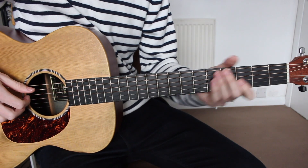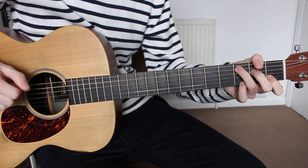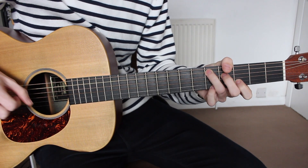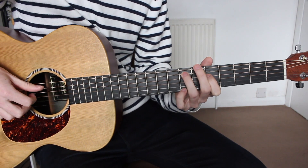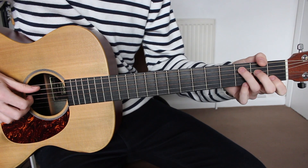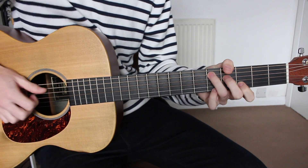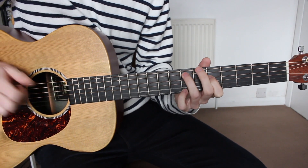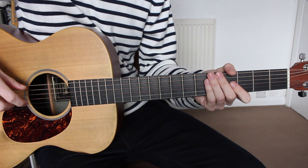And that will be the whole of the chorus. So let me play through the whole section nice and slow, and now a bit more up to speed. And that is the chord progression and picking pattern that I use for the chorus.